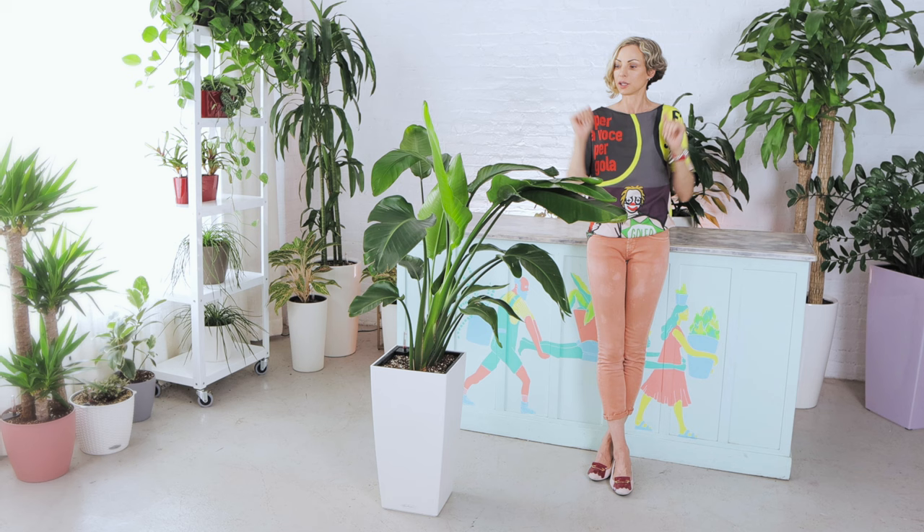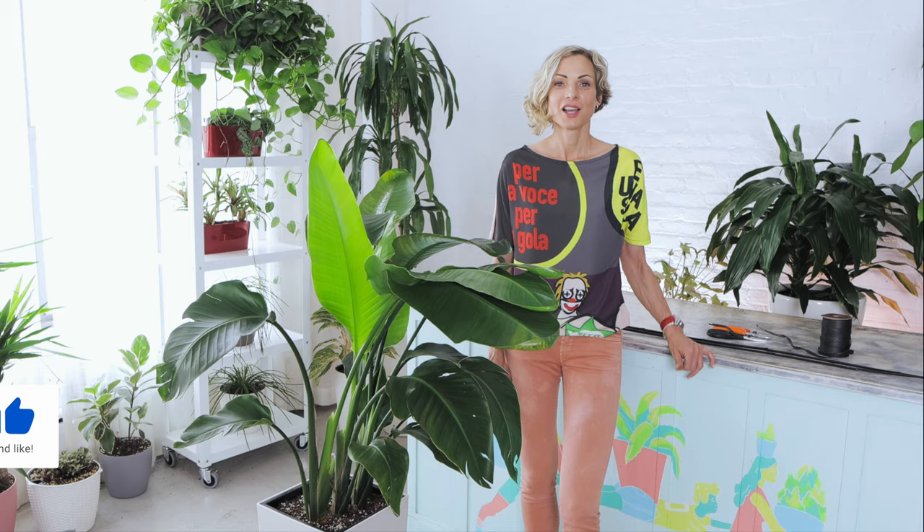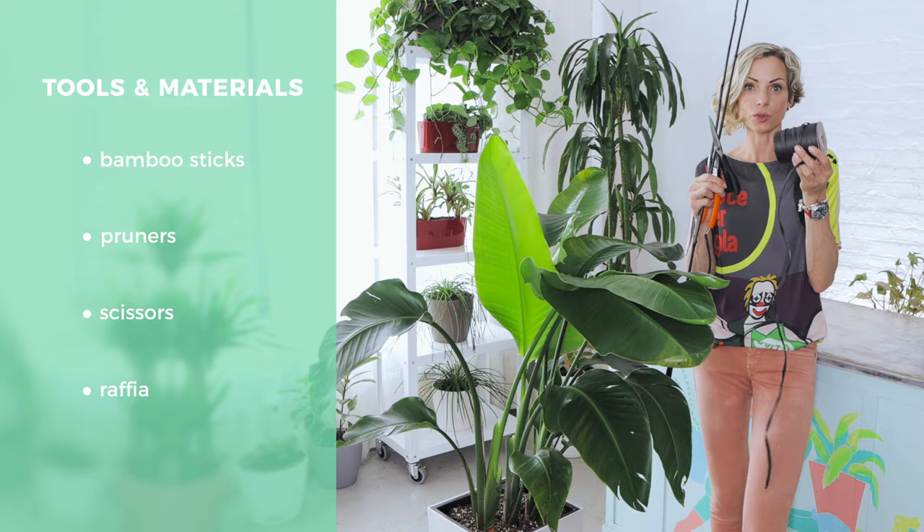So I will use this plant here. As you can see, it's leaning all to one side, to demonstrate how we can straighten it up. Here are the tools and materials I'm going to use to provide support to the bird of paradise: bamboo sticks, pruners so I can cut the bamboo stick to the desired length, scissors, and raffia to secure the bamboo stick to the stem.